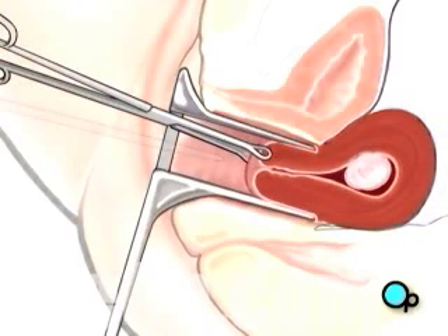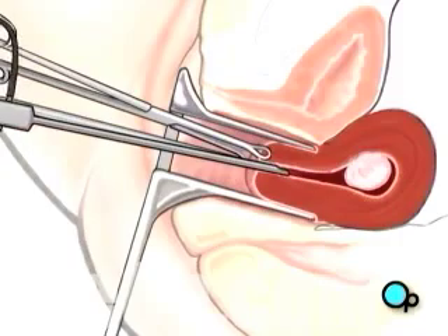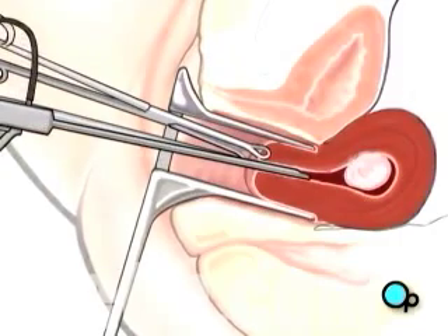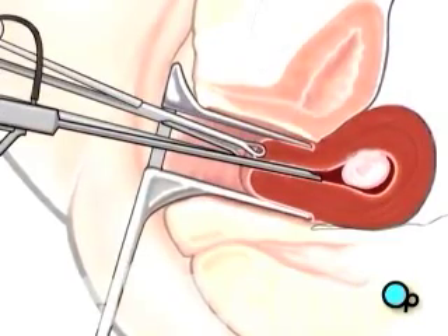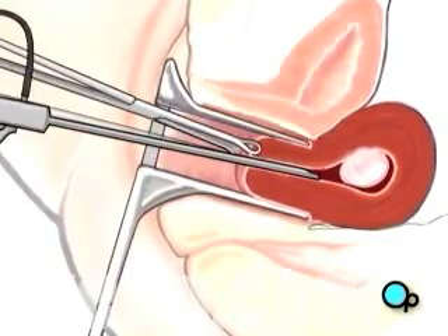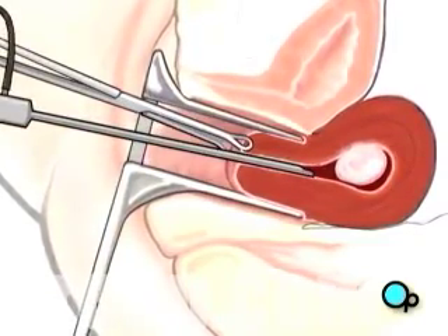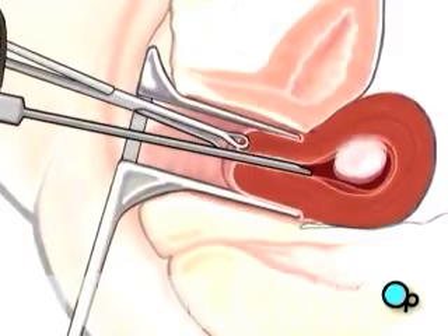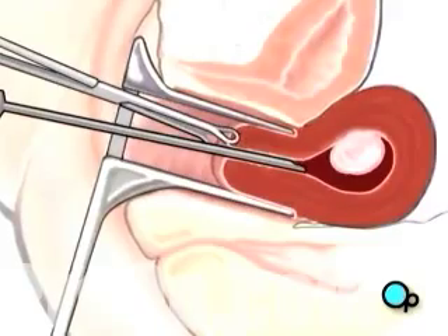Through that opening, your doctor will insert an instrument called a hysteroscope. A hysteroscope allows the surgical team to insert all necessary optical and surgical instruments into the uterus. At the beginning of the procedure, a harmless gas or fluid will be introduced into the uterus, causing it to expand. By inflating the uterus slightly, your doctor is better able to reach the operative site.